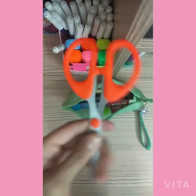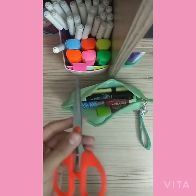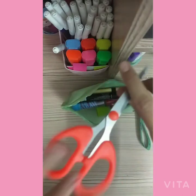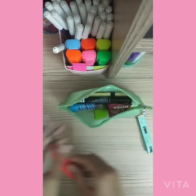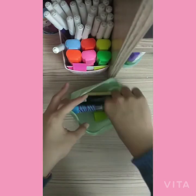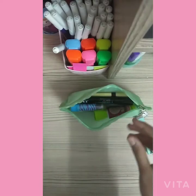Next I have some scissors. Sometimes during art class I used to forget to bring scissors and then I wouldn't have one for arts class, so I keep one in this pencil case so I never forget. I also have a lip balm — I usually carry it in winters only.